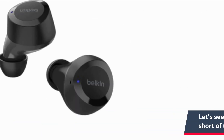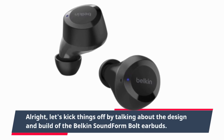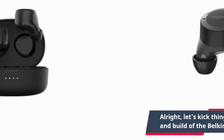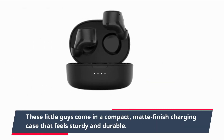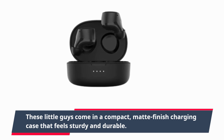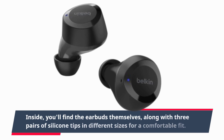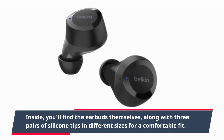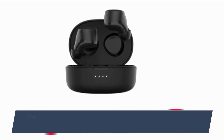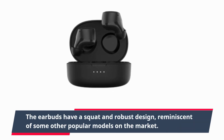Let's kick things off by talking about the design and build of the Belkin SoundForm Bolt earbuds. These little guys come in a compact, matte-finish charging case that feels sturdy and durable. Inside you'll find the earbuds themselves, along with three pairs of silicone tips in different sizes for a comfortable fit. The earbuds have a squat and robust design, reminiscent of some other popular models on the market.